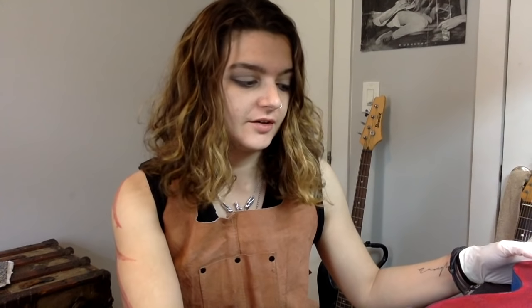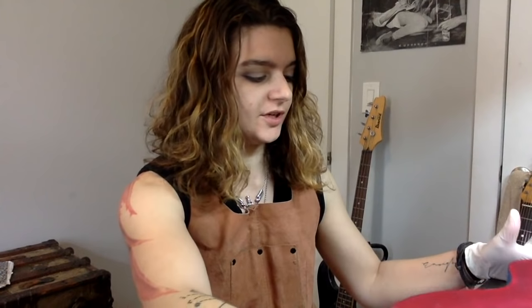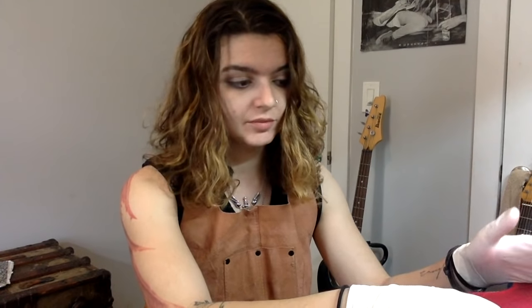Hey guys, Freya Wilcox here. Today we're going to be doing a burst finish on this Les Paul that I've been working on, so hopefully it can look premium as hell. I've actually gone ahead and already put the base coat on — I would have filmed it but it looked rough, so hopefully you'll forgive me. I'm going to show you how to do that base coat anyway and how to do a black burst finish.